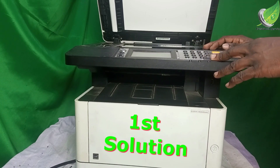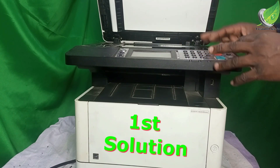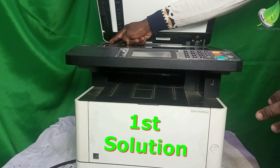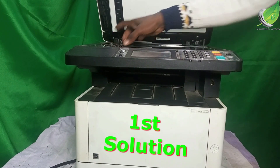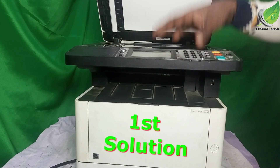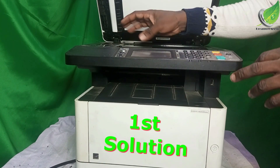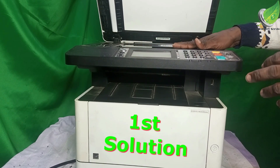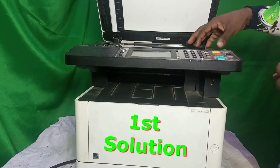So I'm going to show you how to fix that problem. Depending on the model of the printer you're working with, some of them might have a lock located here. Just check if you mistakenly put the switch in the lock position. If you do that, the head will not be able to move back and forth the way it ought to, and it will come up with that error on your screen.